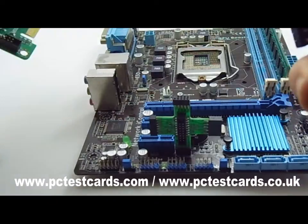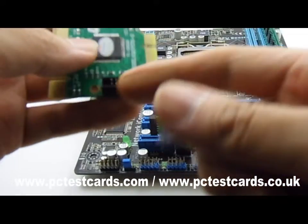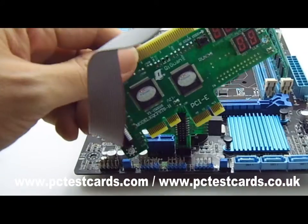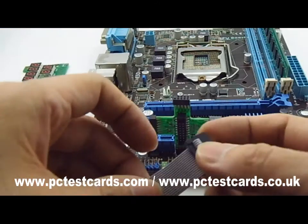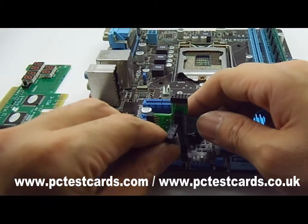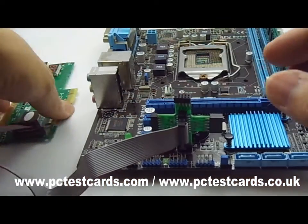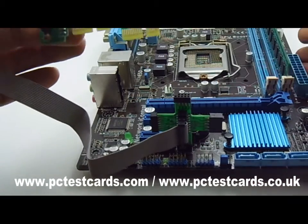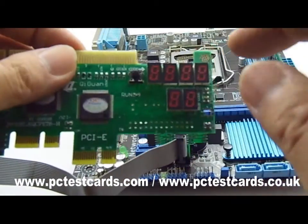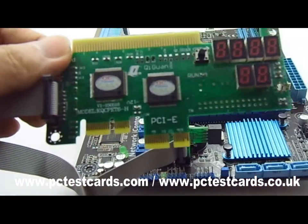We should first connect the master unit using the extension cable — both ends of the cable are the same, so it doesn't matter which connector goes to the master unit. Connect this cable, and then the other end goes to the LPC connector on the board. After this, connect the motherboard to power, then power on the motherboard. The code will run and we should go through the menu — follow the easy guide to interpret the code descriptions and see what's wrong with the motherboard.